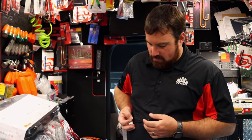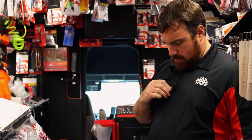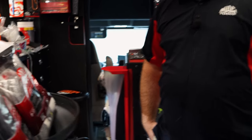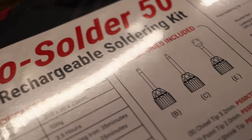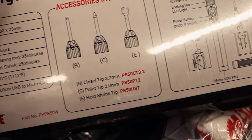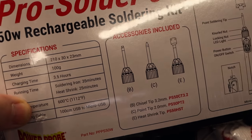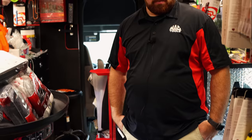Some people say that with the butane, there's times it can get too hot and melt the wire around it. But with this electric one, to me it comes with more attachments than the old butane style. It's got three different tips — a chisel tip, a point tip, and a heat shrink tip. I wish mine had a case though; mine doesn't have a case. It's got a stand — you set it down in the stand to charge it, but no case.